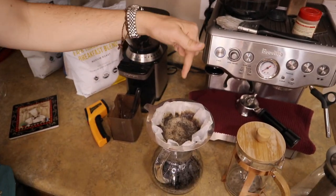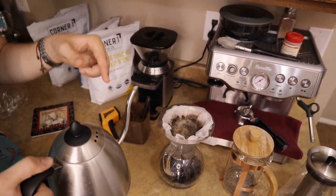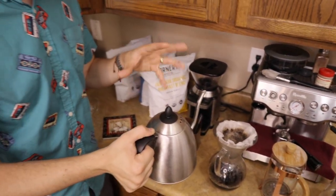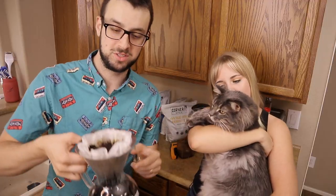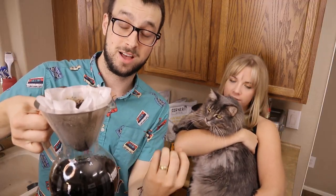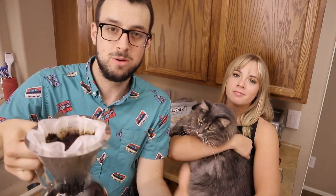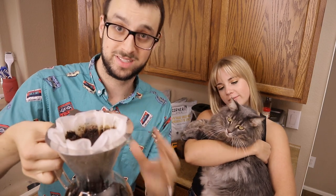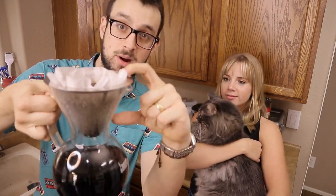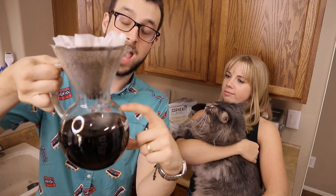If you pour too much, the water is going to go around the side and it won't go through the coffee. You want the water to be right around 205 degrees, just off of boil. When it comes to pour over coffee, a lot of people debate the different ratios based off of weight — that's why you see scales used. For the most part I've seen 1 to 15 or 1 to 16 ratios — one part coffee to 15 or 16 parts water.